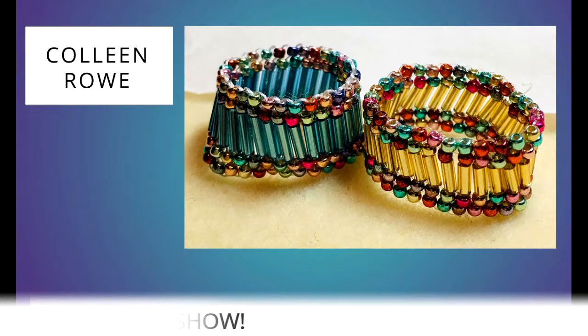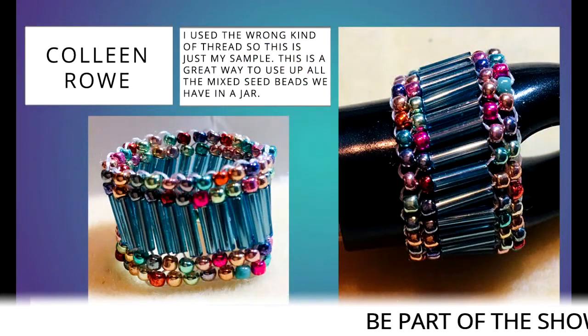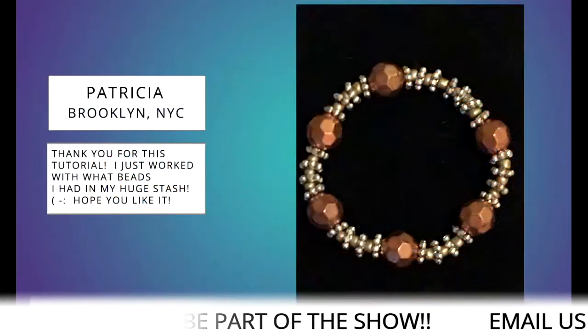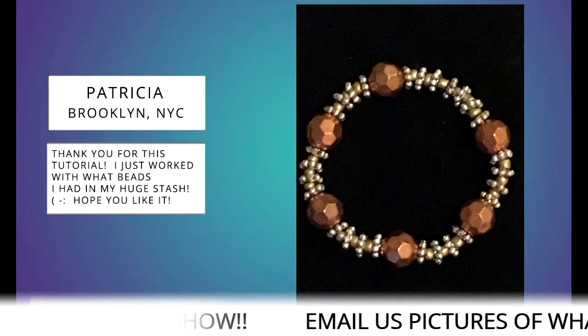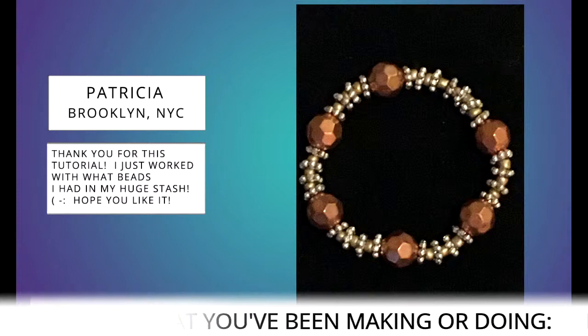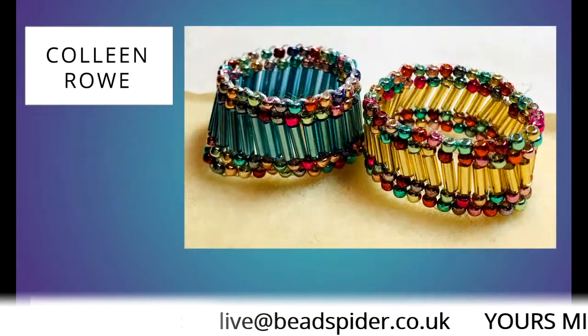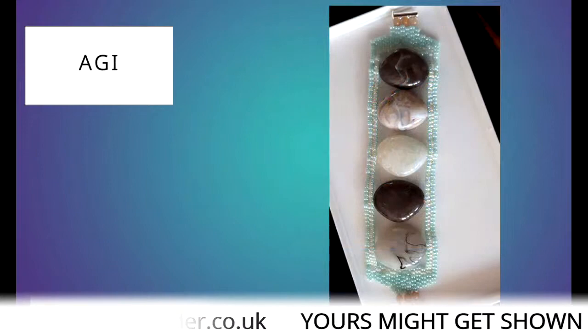We've got five pictures today! There's Colleen with her peyote bugle braces — I love those colors, Colleen, they're really nice. And there's one from Patricia from New York — that's a really lovely bracelet, I love those colors. Sharon, thank you for coming and everyone else — I hope you all have a lovely restful Sunday! I make more mistakes than I've ever done in my life today, but never mind — it's been a fantastic demo, as Sean said.